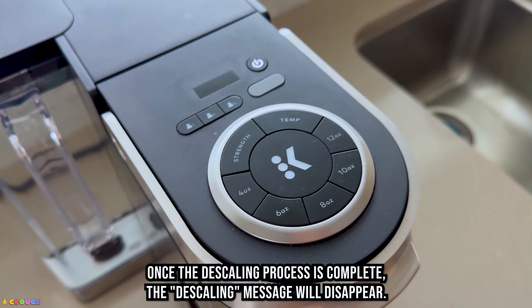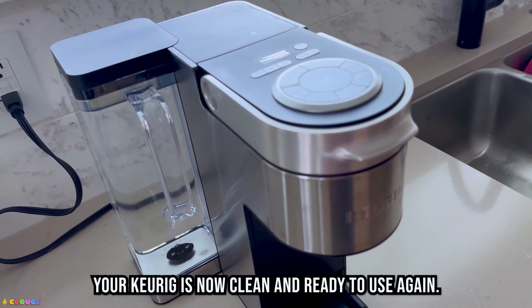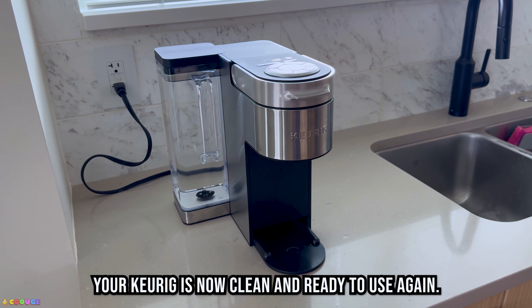Once the de-scaling process is complete, the de-scaling message will disappear. Your Keurig is now clean and ready to use again.